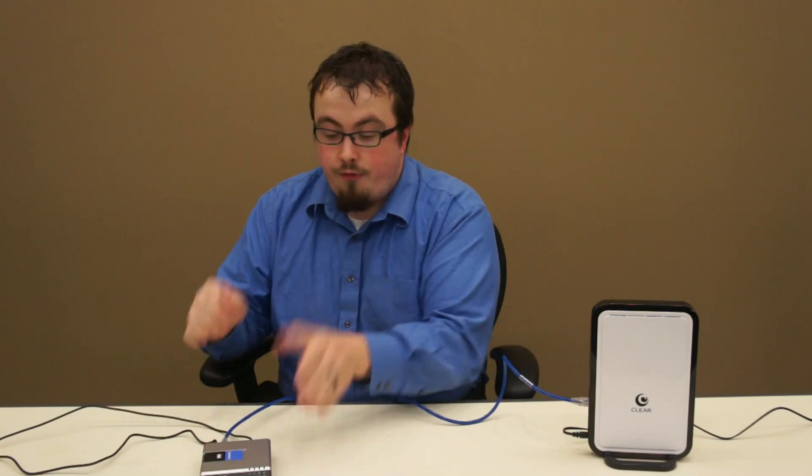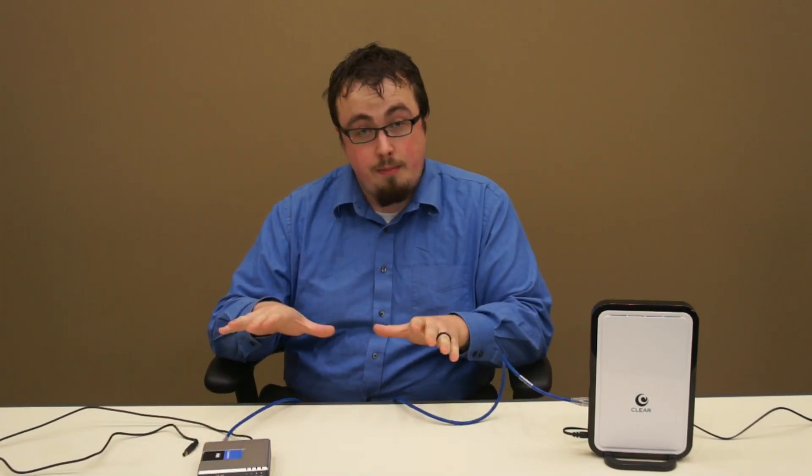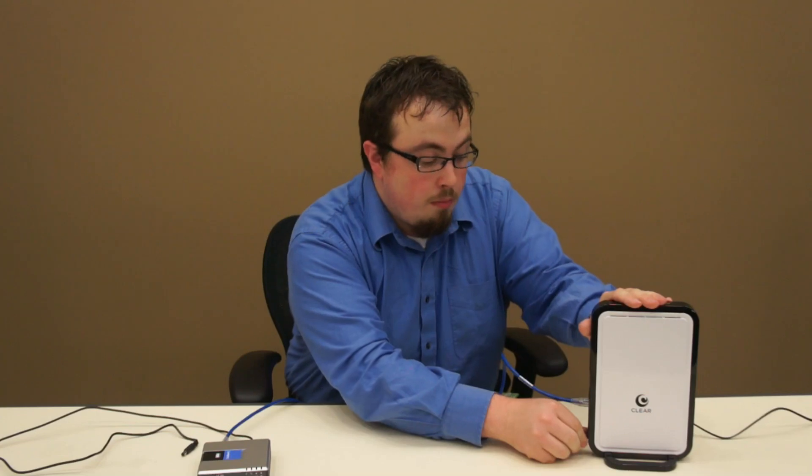Now if you want to power cycle these devices, you want to do it in a very specific order. Unplug first the phone modem, wait for it to completely power down, and then unplug the home modem.